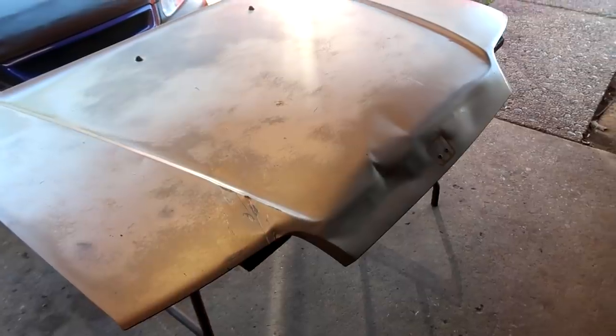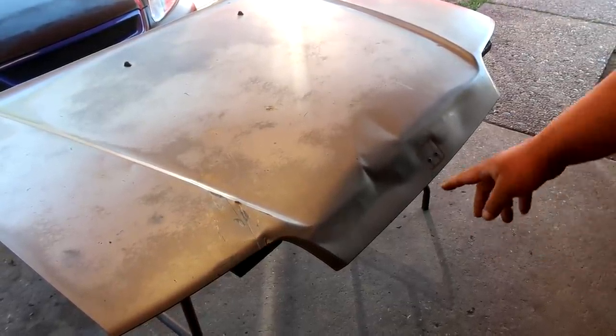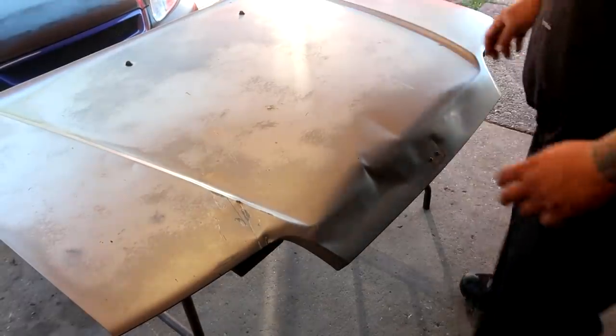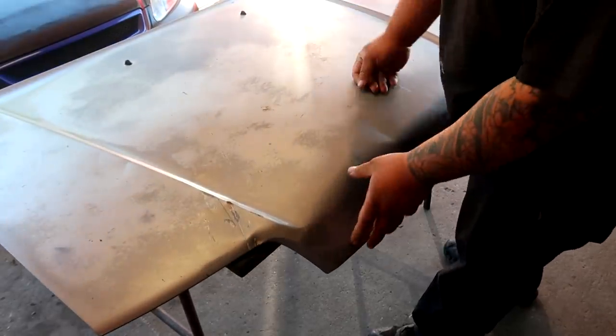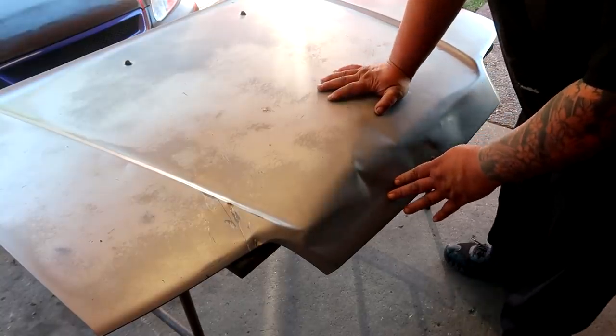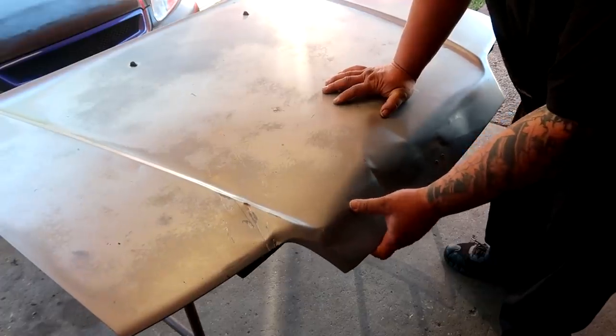I'm getting the camera all set up. The only thing I'm worried about is once I put these studs in and start using a slide hammer to pull out the dents, I'm afraid the hood is going to move all over the place because it's not bolted to the car and it's not stabilized. I'm going to try my best to learn on this with it moving everywhere and get all my tools real quick.